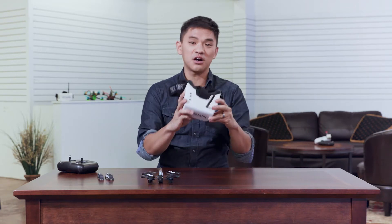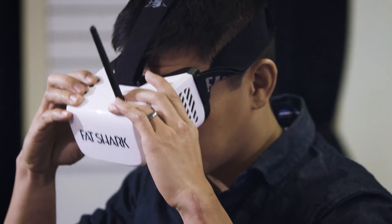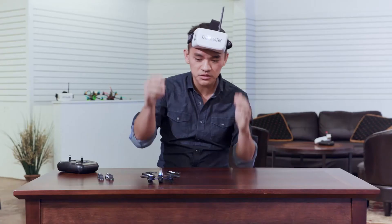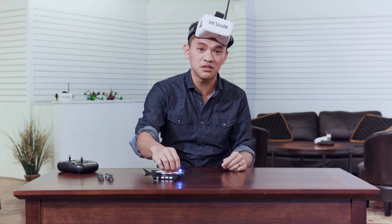Next, you're going to turn on your recon goggles and make sure you're on the right video channel. You can adjust the video channel directly on the goggles with these two buttons, or you can adjust the channel on your Fat Shark quad by squeezing the button on the nose of the shark.